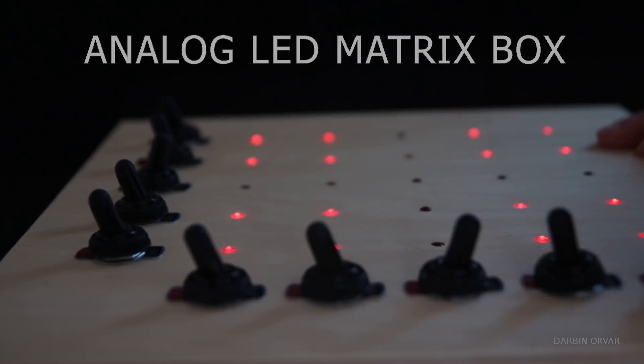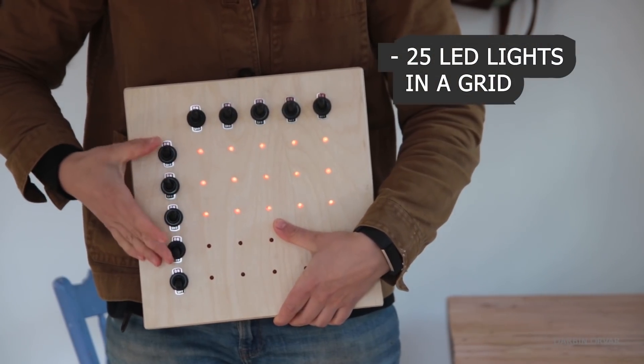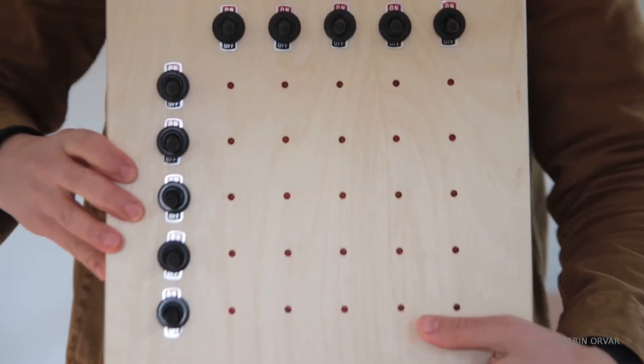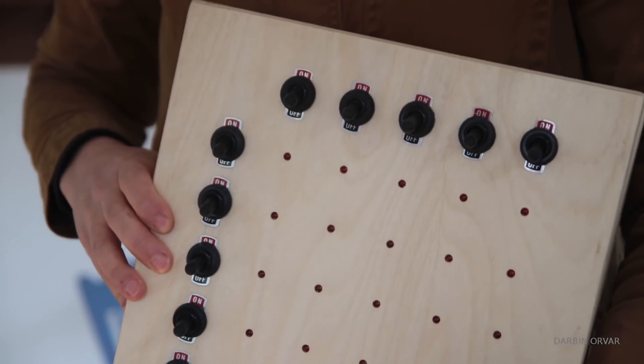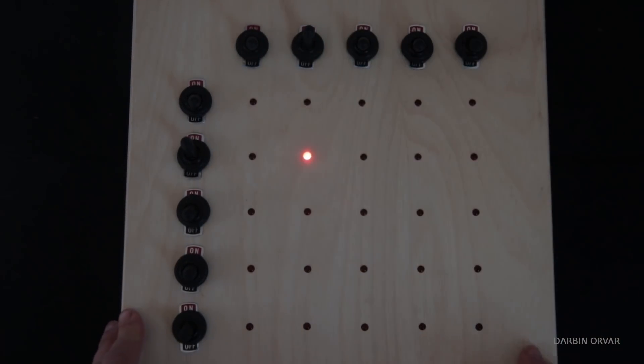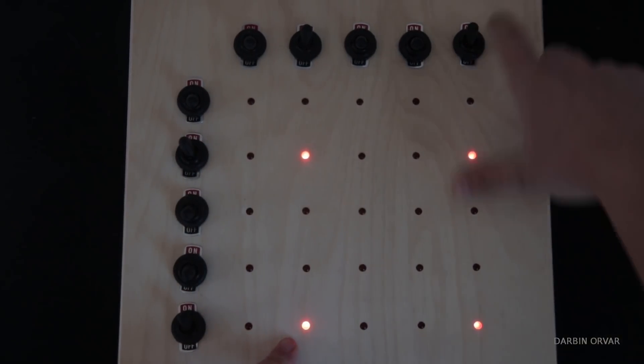This is an analog LED matrix box: 25 red LED lights in a grid, five vertical switches and five horizontal switches. Each row corresponds to a switch, and you need to turn on two switches in order to turn a light on and complete the circuit. It's kind of a fancy kids toy or a STEM project.